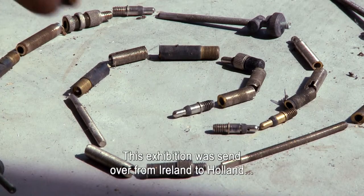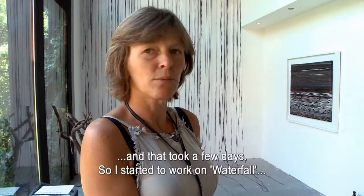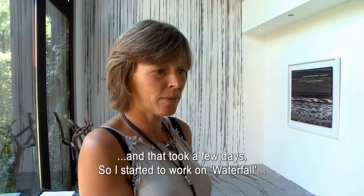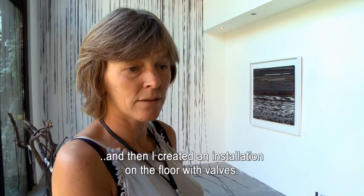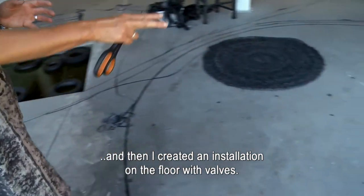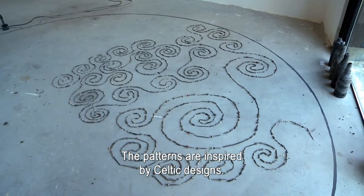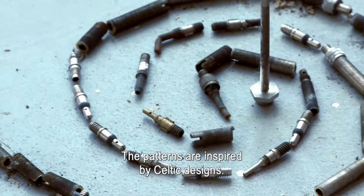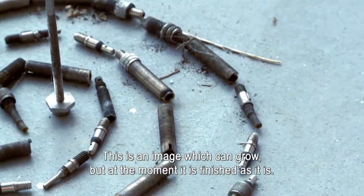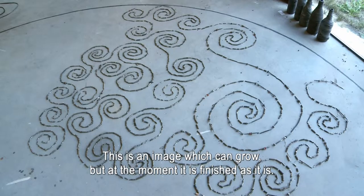Deze expositie is vanuit Ierland opgestuurd naar Nederland en duurde nog een aantal dagen. Toen ben ik in de galerie begonnen met die waterval te maken. Vervolgens ben ik met de ventieldopjes een installatie gaan maken op de vloer. Het Ierse patroon komt voort uit de inspiratie van de Ierse Keltische tekens. Dit is ook een ding wat verder kan groeien, maar voor mij was het op dat moment gewoon af zoals het er nu uitziet.